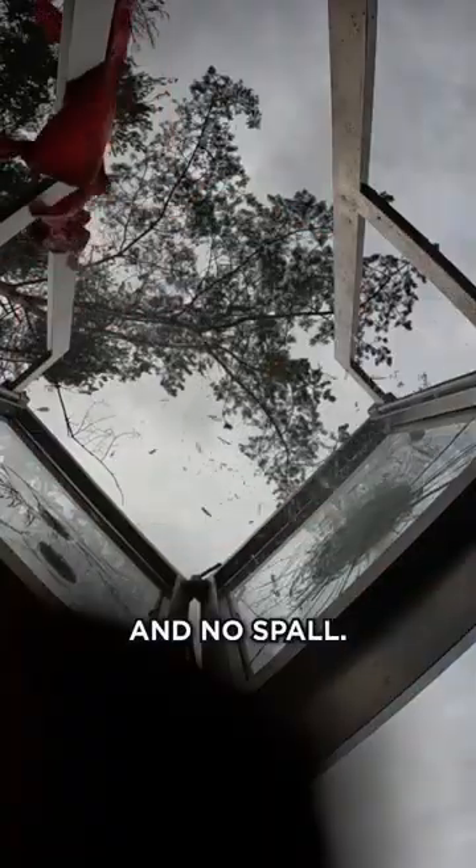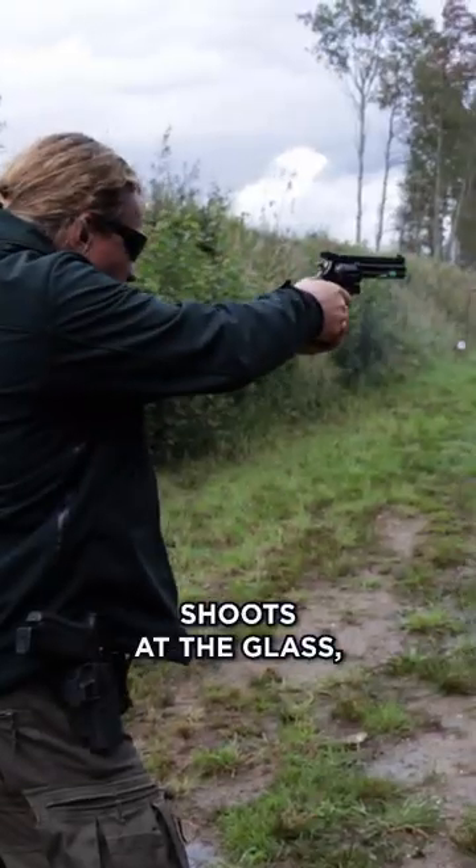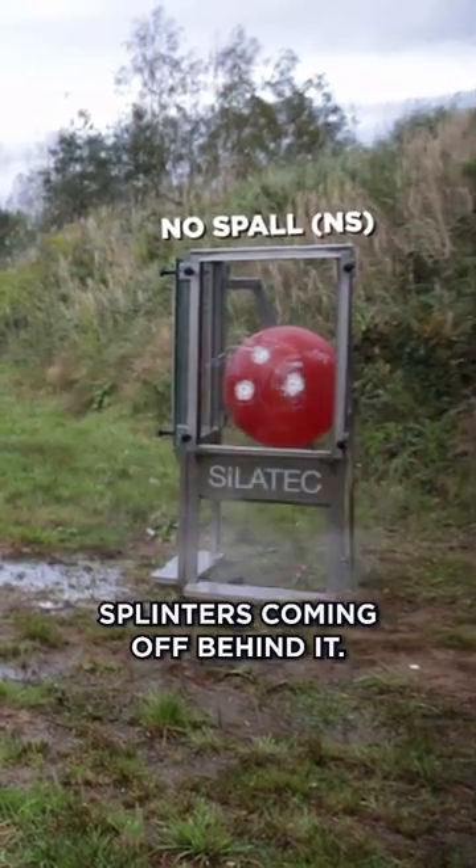The difference between spall and no spall. No spall means that if someone shoots at the glass, there will be no glass splinters coming off behind it.